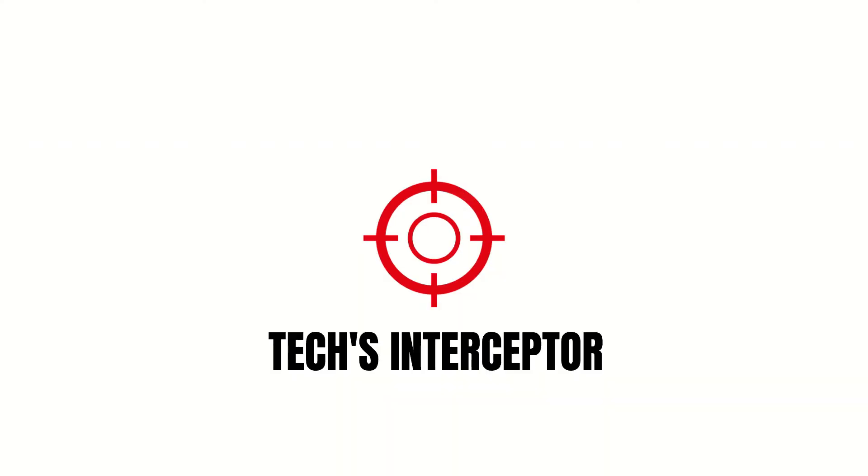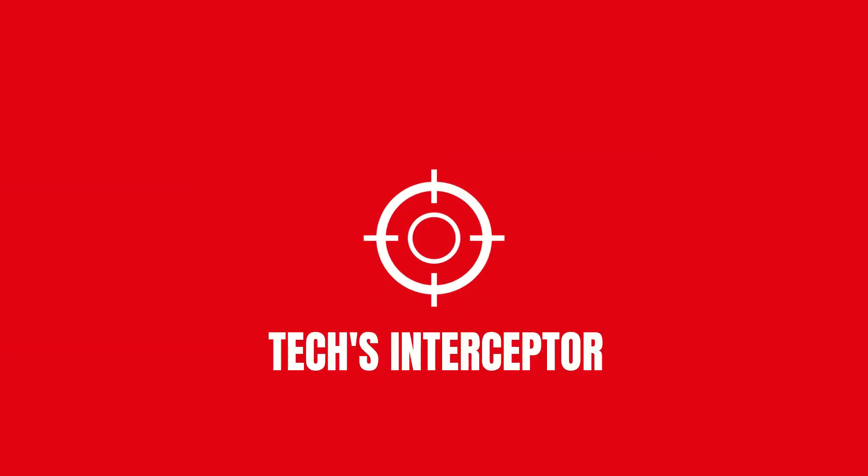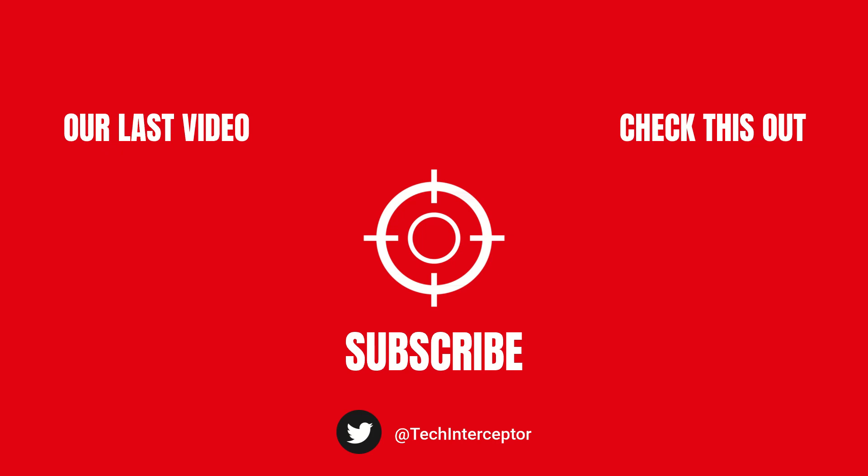And you, what do you think? Let me know as always in the comments below, and if you find this video helpful, leave a like, share it with your friends, and don't forget to subscribe. Thanks for watching, see you again next time.